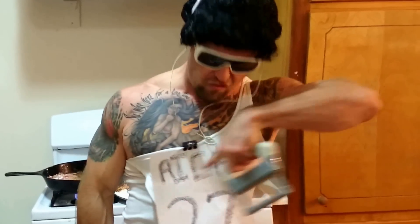Meathead Munchies is back, baby. I'm Ray Rice and I ain't nothing nice. Check this out. Today I'm going to be making chicken fried steak. You probably recognize me from the Baltimore Ravens, number 27 — Rice, Ray, that's me.